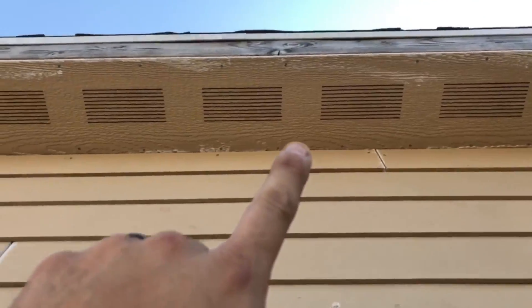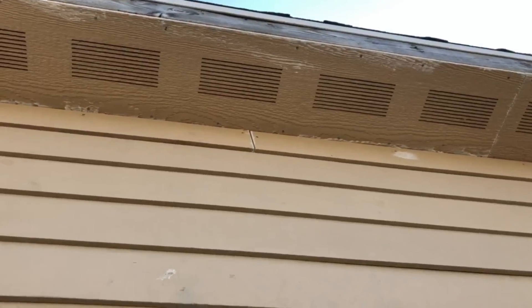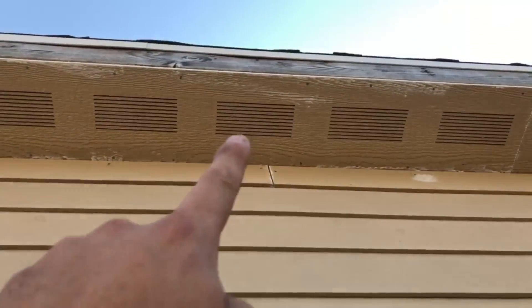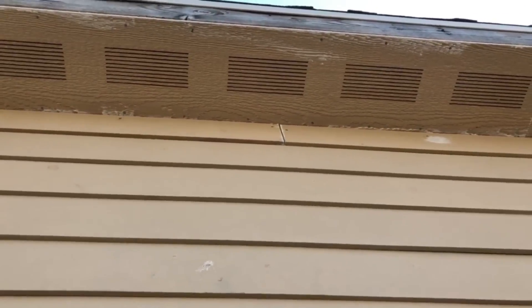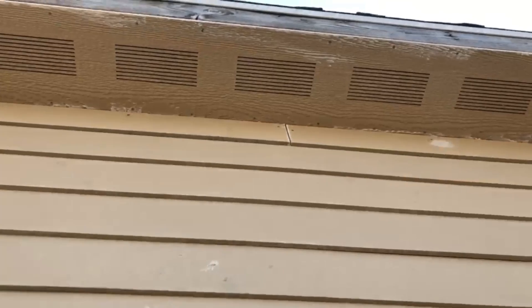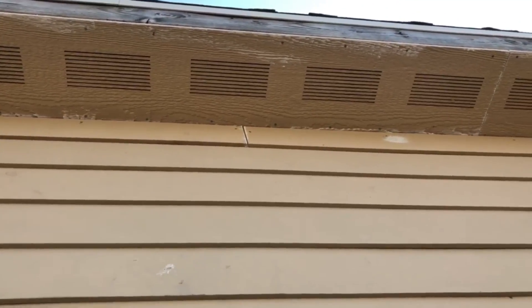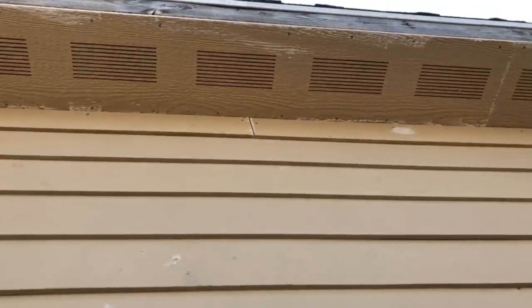I'm going to show you exactly how that detail from our inside baffles ties to our outside. Here's our soffit — as you can see, it's vented about every four to five inches, and those vents tie directly into our house. That's where the roof breathes. From the soffit to the ridge cap, that's where the baffles go, and that helps the air just circulate in a continuous circular motion.